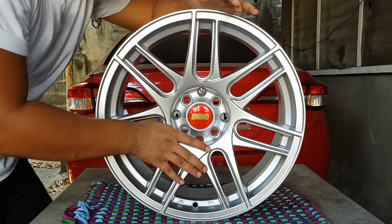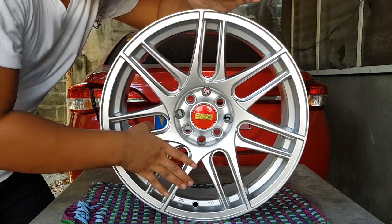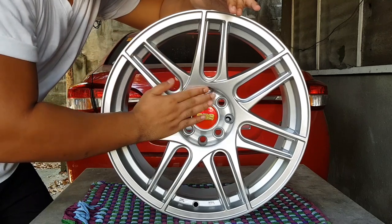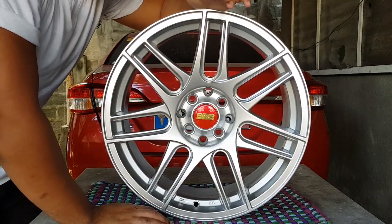Hyper silver ang color. Parang siya OEM color, parang stock. Pamaya papakita ko yun. And then, red center cap. Yung pinili ko kasi meron siyang option na black.